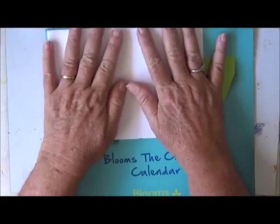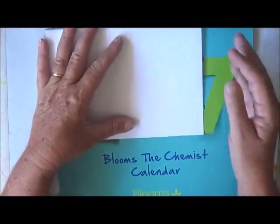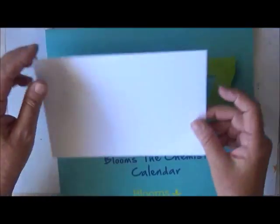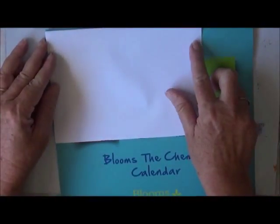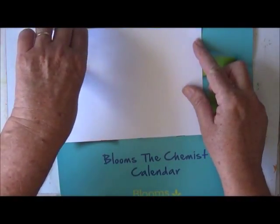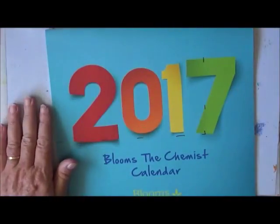And when I'd done that, I thought, why don't I just use our 2017 calendar and cut it down to size? So that's what I think I'm going to do there and that's where I'm going to start. I'll do that now.